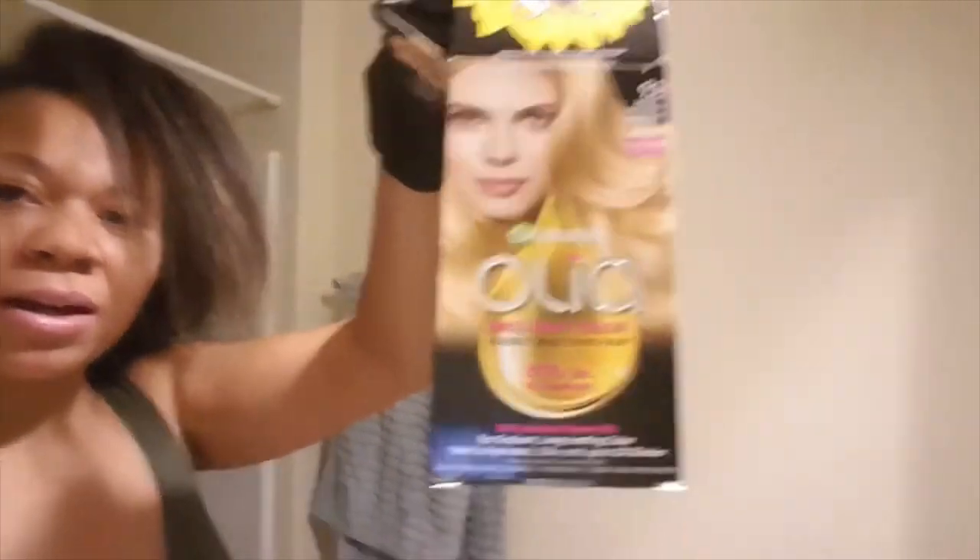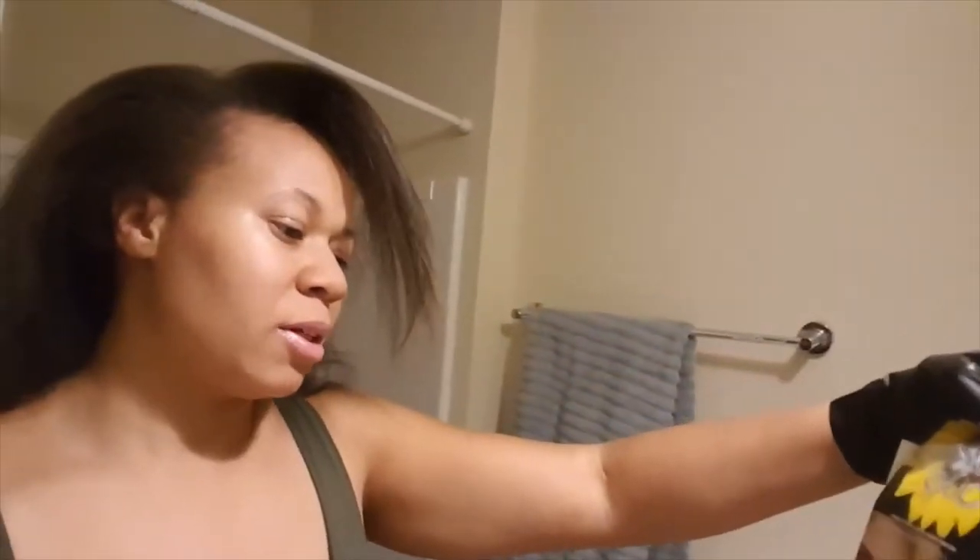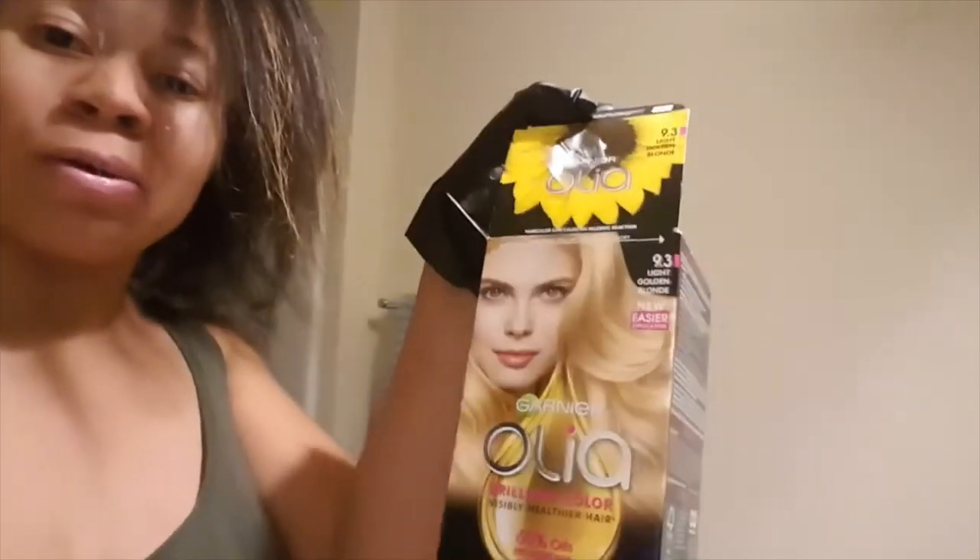I'm using the Garnier Olia Brilliant Color hair color kit in shade 9.3 Light Golden Blonde on my dark brown hair — there are a few light blonde highlights underneath but it's time for something refreshed. I'm also going to test this on someone else's hair that is much darker than mine and has a different, thicker, straight texture.